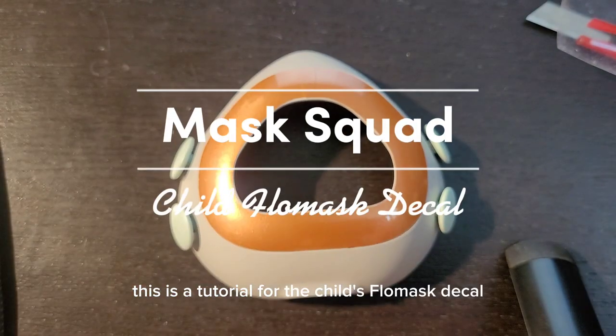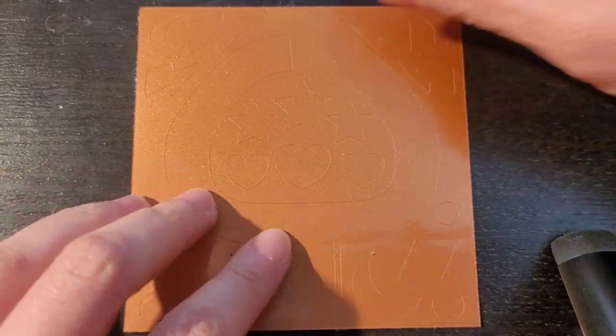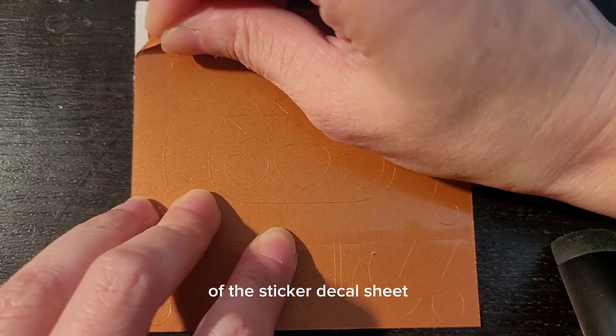This is a tutorial for the Child's Flowmask decal. Start by peeling off the excess of the sticker decal sheet.